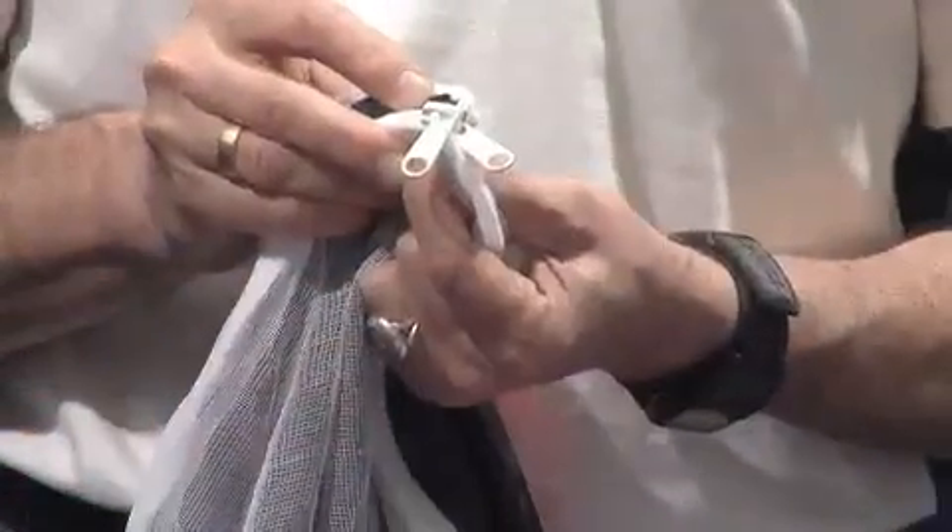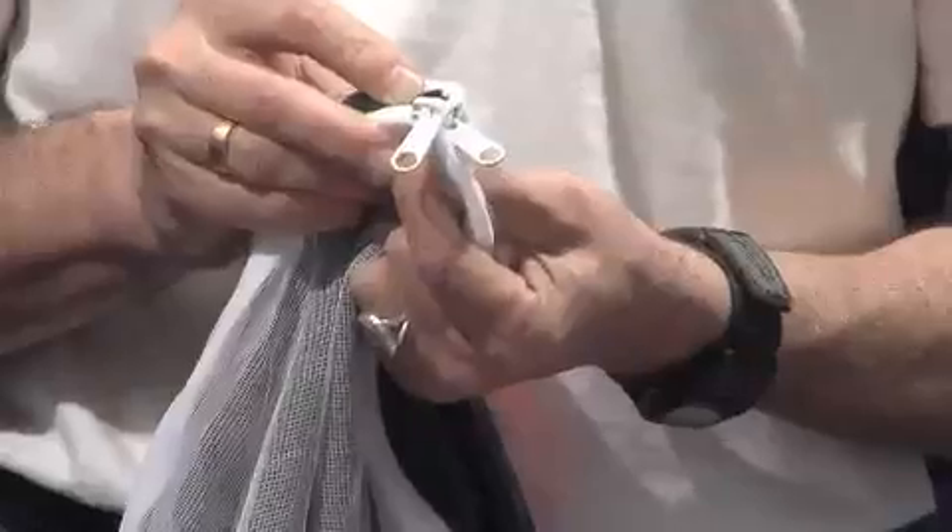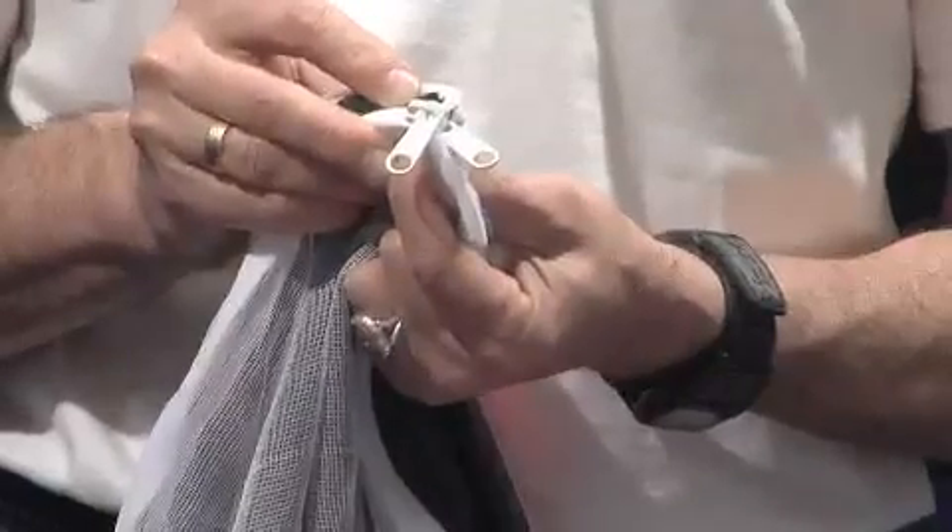The great thing about this is we use super high quality YKK zippers. YKK makes some of the best zippers in the world, and the double pull means it's easy to get out and a snap to get in.